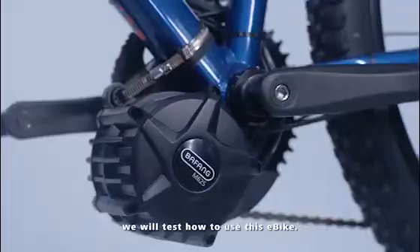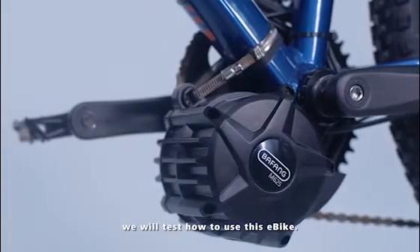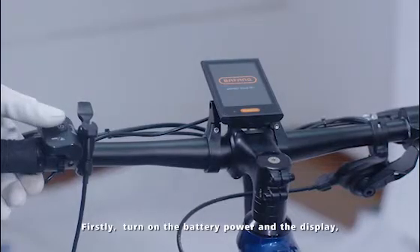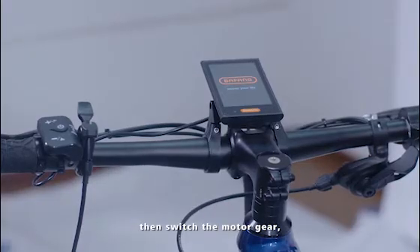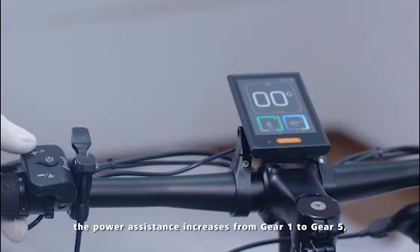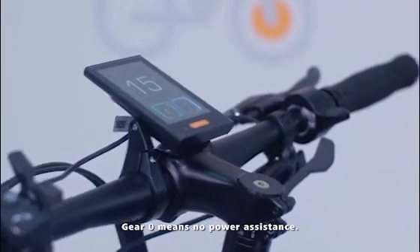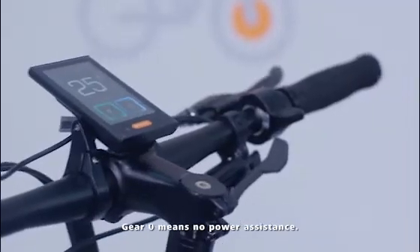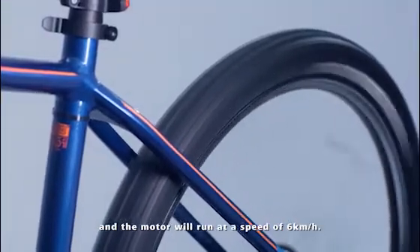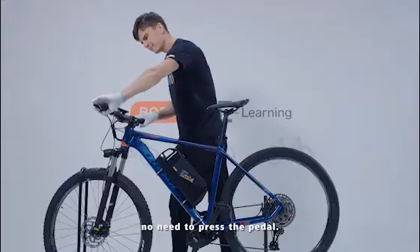Step 10: Indoor test. When the installation is complete, we will test how to use this e-bike. First, turn on the battery power and the display. Then switch the motor gear — the power assistance increases from gear 1 to gear 5, and gear 0 means no power assistance. Long press the dash key to activate the push assistant mode and the motor will run at a speed of 6 km per hour. Start motor driving with the throttle — no need to press the pedal.